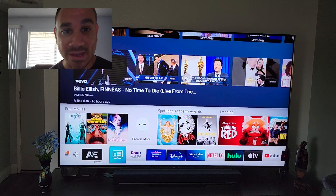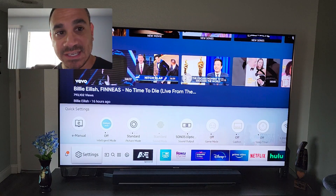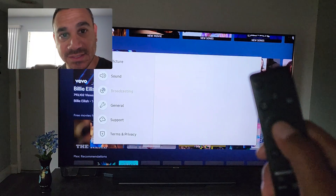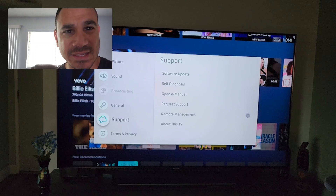You want to go to Settings, Support, and then Software Update. So let's go ahead and back all the way out, come back to Settings, select Settings, open that up, come down just a little bit, and select Support.